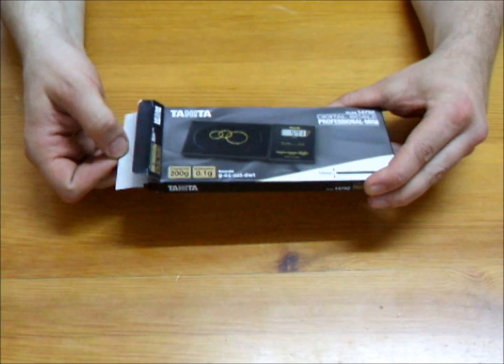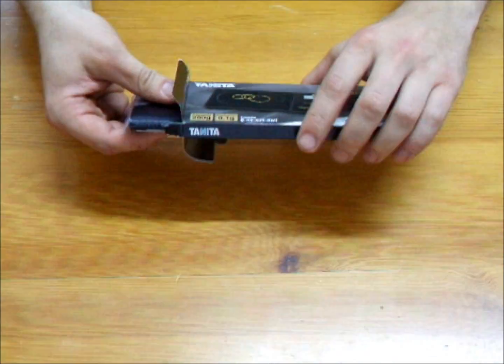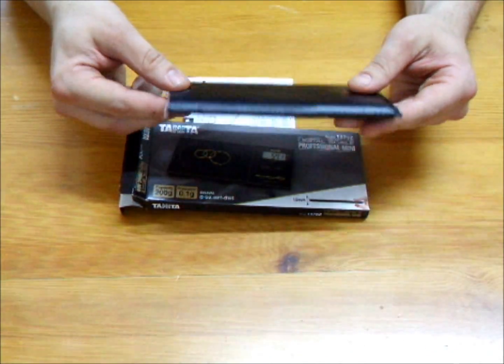The 1479Z has four modes of operation: gram, ounce, troy ounce, and penny weight. With a 200 gram capacity, this low profile design sets a new standard in the mini scale industry.